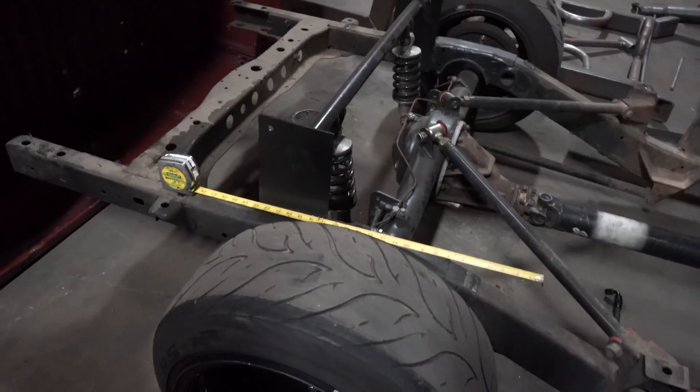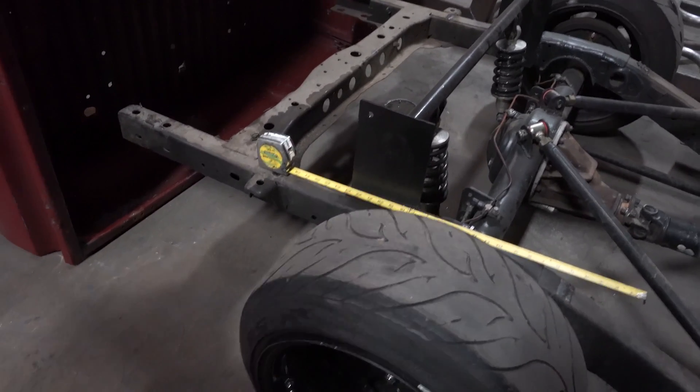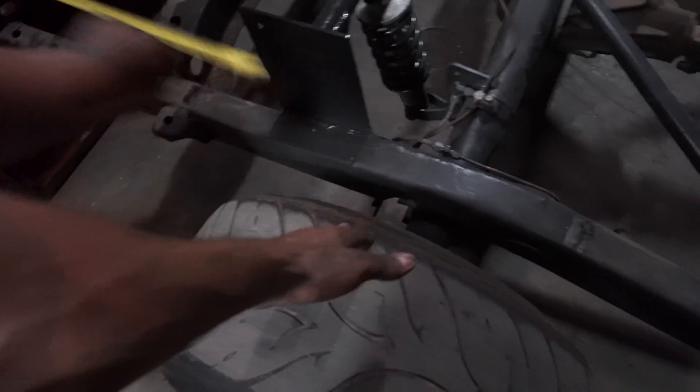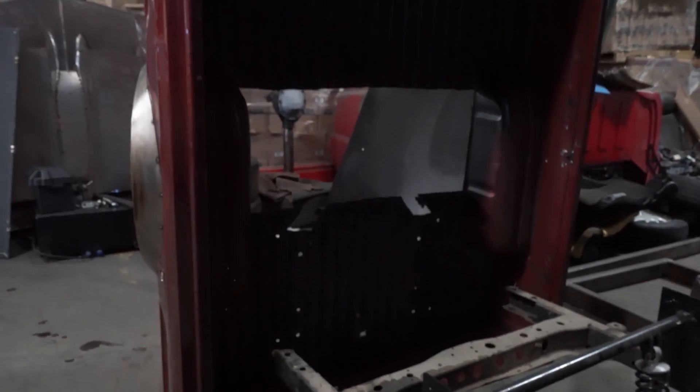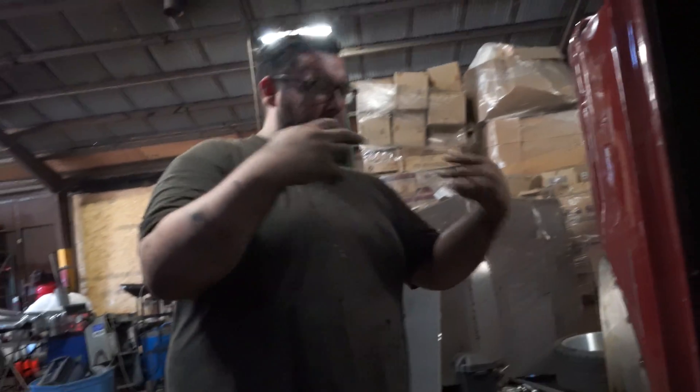My dumbass forgot to press record. That's how big your surface is going to be — from the zero to the two foot mark, that's how wide the surface is that's going to land. So we can put your fuel cell from the four inch mark this way and it will land right behind the subframe. We can put it as high as possible so you can't see it from the back, and then you still run a diffuser under it. We could even put a diffuser off the fuel cell brackets.